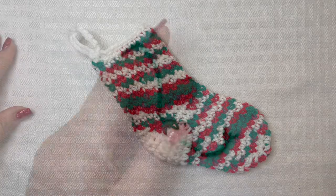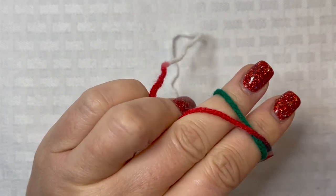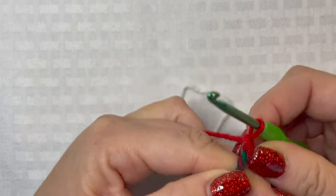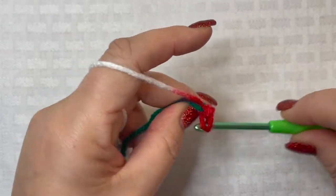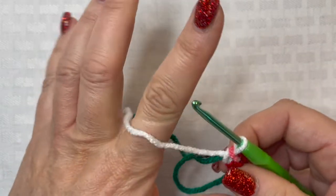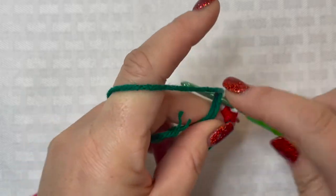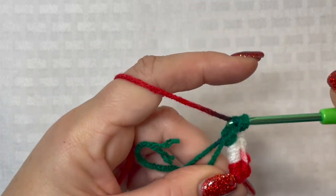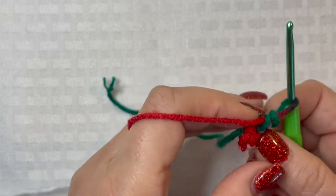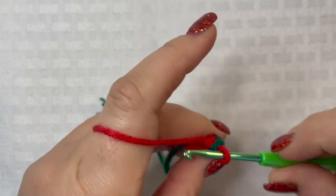Let's get started on this crochet Christmas stocking ornament. The first thing we're going to do is start with a magic circle. If you don't know how to do a magic circle, I will link that up in the top right-hand corner. Then we are going to place six single crochets inside this magic circle — inserting our hook into the circle, drawing up our loop, and pulling through those two loops on your hook. Pull your yarn tail tight and slip stitch to the top of that first single crochet.